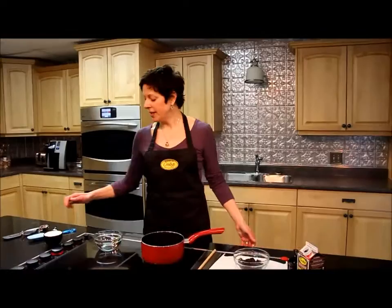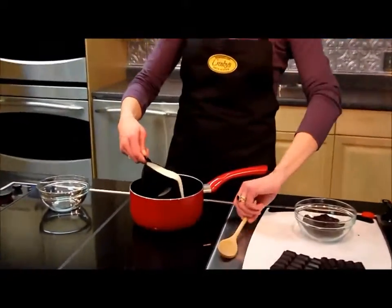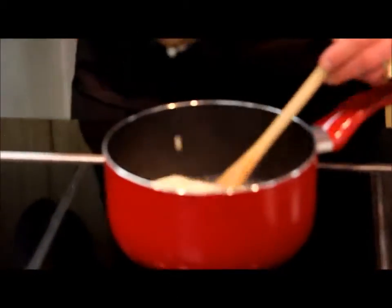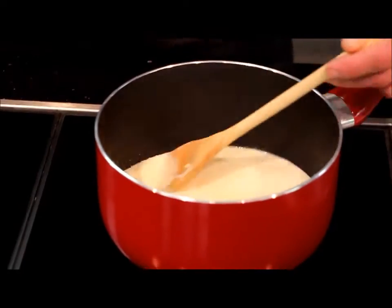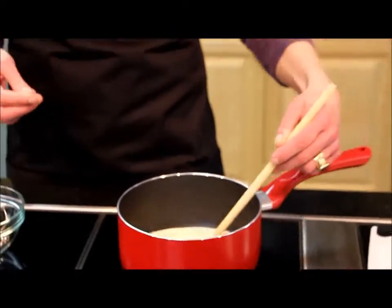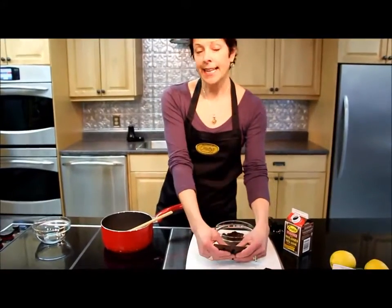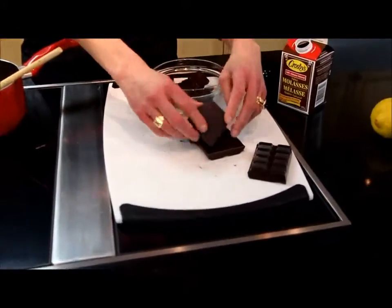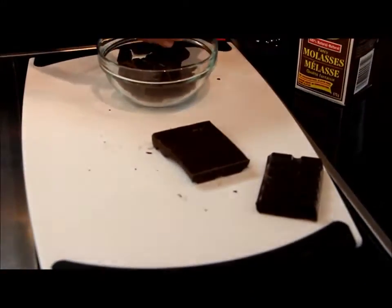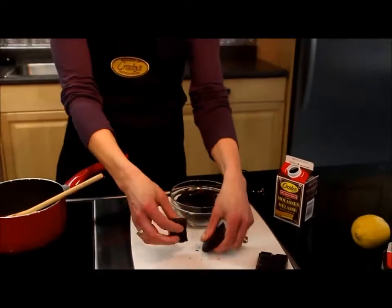We're going to start with one cup of whipping cream — that's heavy cream. It's best if you warm things in a heavy bottomed pot if you've got it. We're going to melt the chocolate in the whipping cream, so it's a gentle way to melt it without scorching it. I've got eight ounces of good dark chocolate.